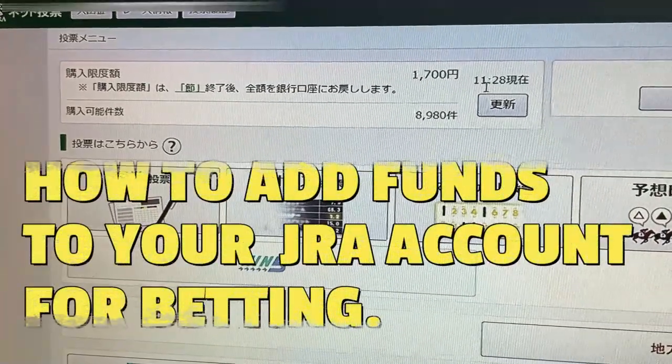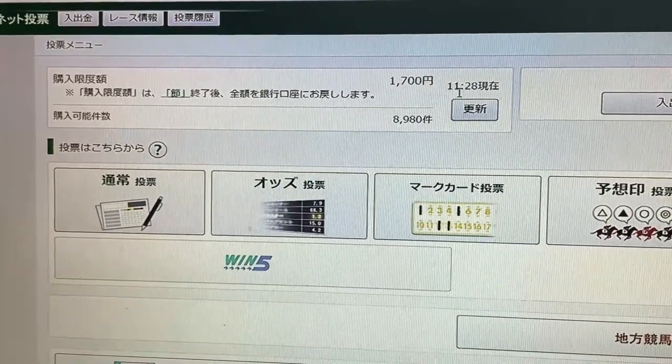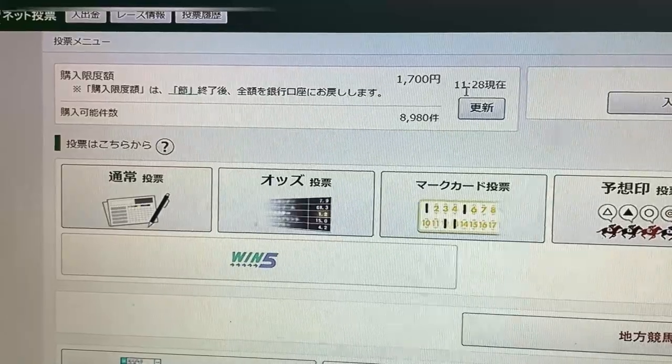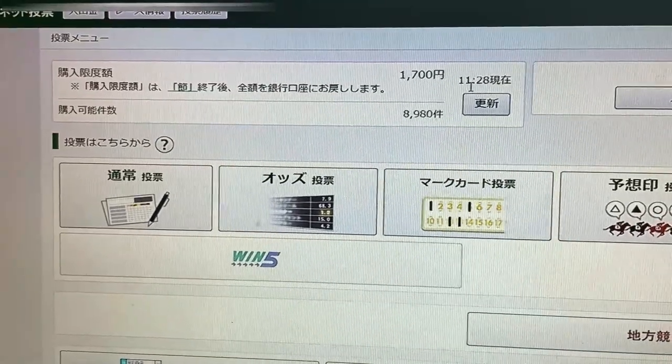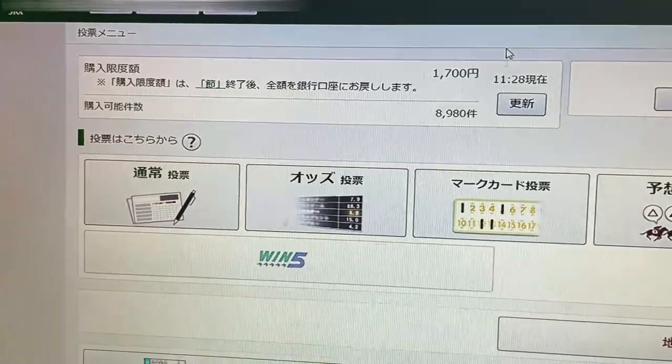Hi everyone, it's James again. It's April 9th, 2022. I'm going to show you how to add funds to your JRA account so that you can place a bet. Now I have money in my account because I won 1,700 yen. But let's say you have a zero balance.